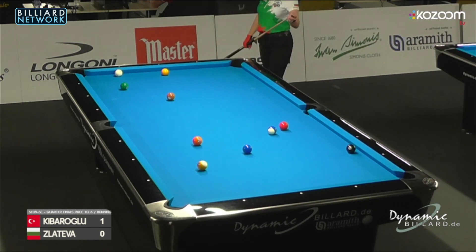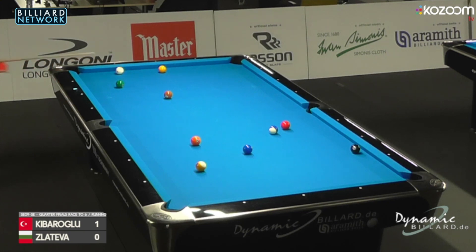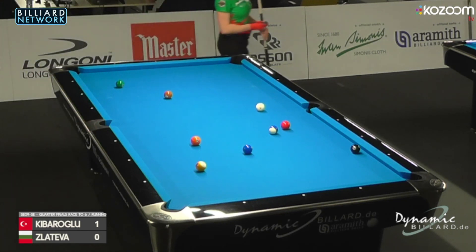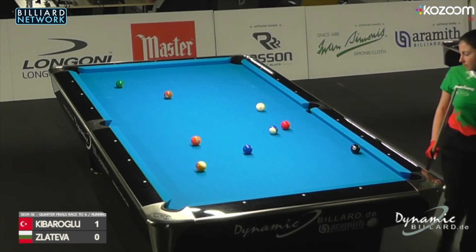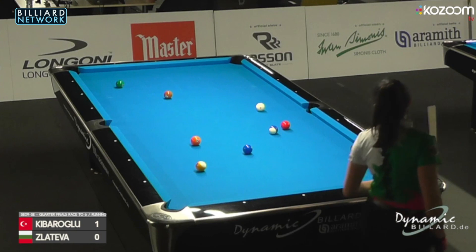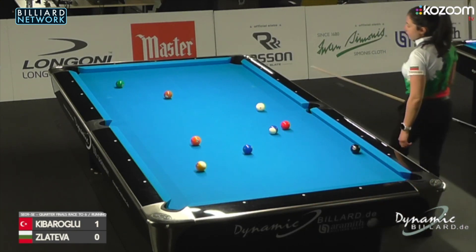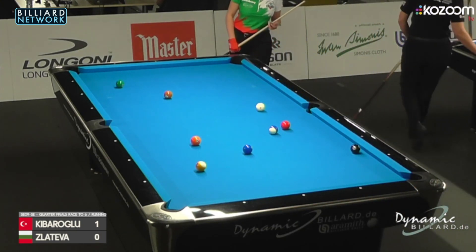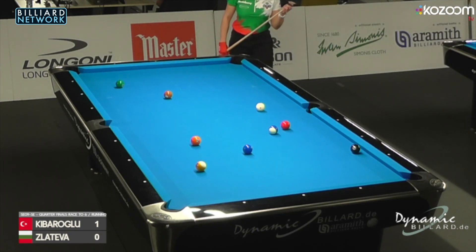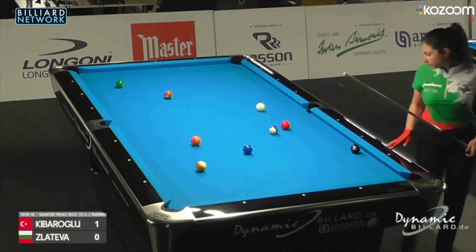All balls kind of go into their natural logical pockets. Maybe the orange five doesn't pass the yellow nine, so that could be a point of interest. Kristina really wanting to take this game to not go 2-0 behind. She's already kind of lost her serve — speaking in tennis terms, lost her break. She would like to retaliate and take Eylul's break game from her after that scratch.